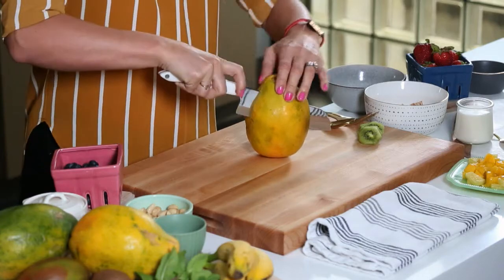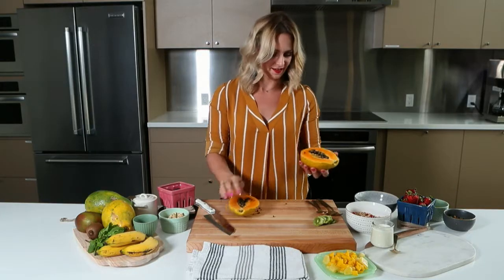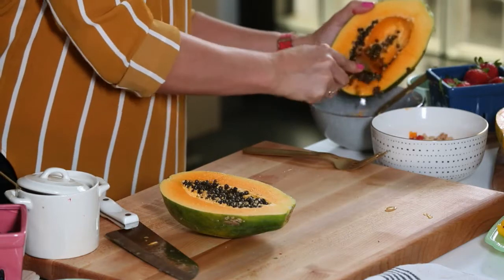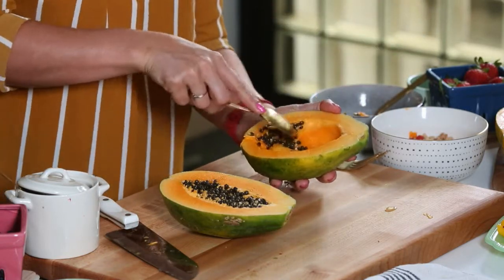The first thing you're going to want to do is have your papaya, and you're going to find these seeds inside. Really easy — we're just going to scoop them out. Papaya is super soft and tender, and if you're fortunate enough you might even have a papaya tree in your backyard. I have to go to farmers markets, but that doesn't really make me sad.